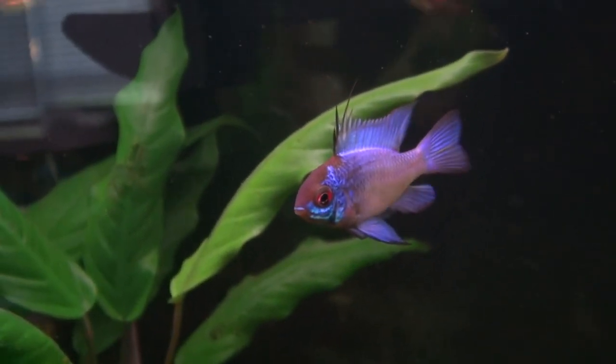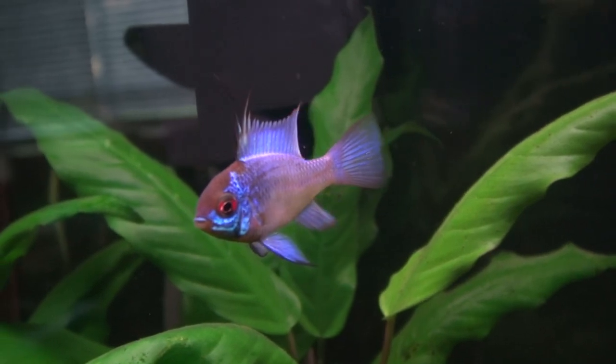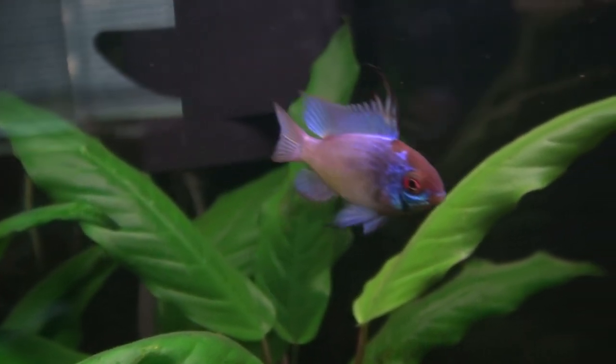I thought he was a really interesting fish and I was anxious to show him to you guys. That's it — thanks, have a great day!